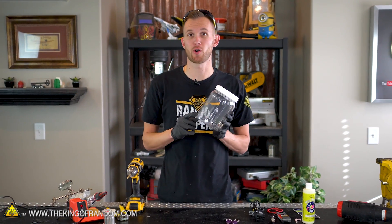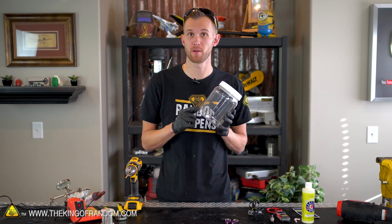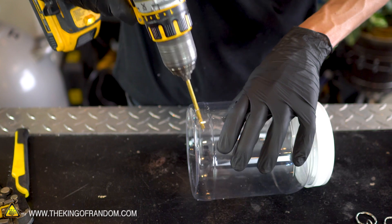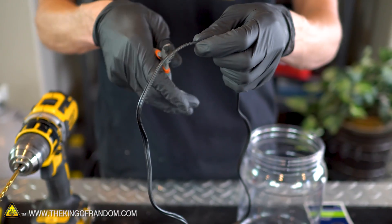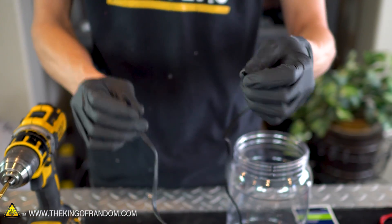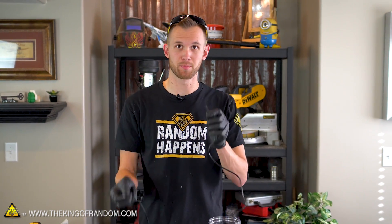As a first step, let's drill a small hole in the bottom of the container where the cord to the pump will come out of our lamp. Now we need to cut off the cord so we can fit it through the hole. With our cord split, we need to run one end through the hole in the bottom of our container.